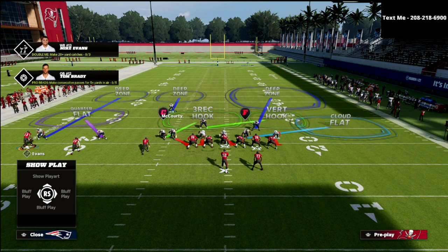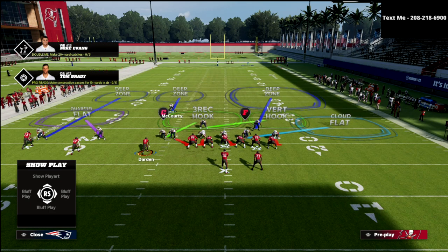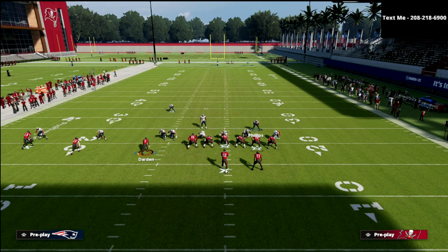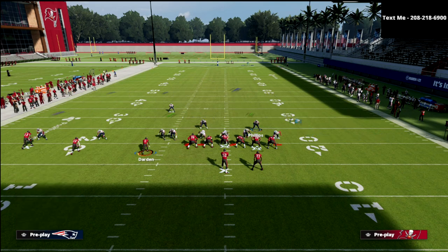McCourty is basically working in relationship with number three — if number three, which I think is Darden, goes vertical, then McCourty will take him. If he goes underneath, he's going to pass him to some of the underneath defenders. Why I like this defense so much is because it adapts to the situation and adapts to the formation. On the backside we have the half zone — it's similar to a cover two but a little bit better. It'll match onto some deeper vertical routes; for example, if the tight end goes on a streak, he's going to match him rather than just float to the outside.